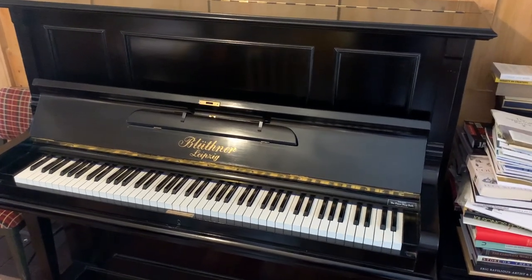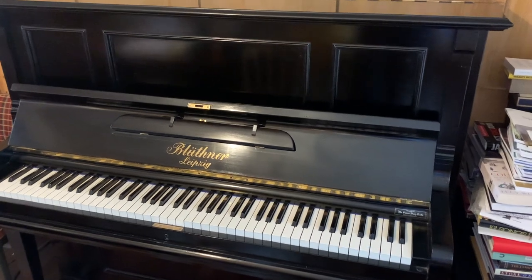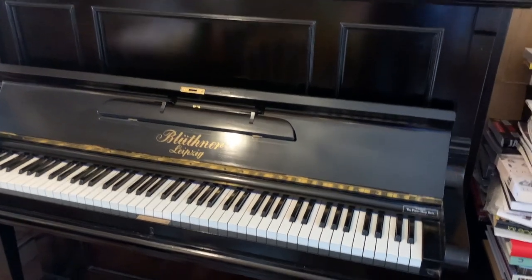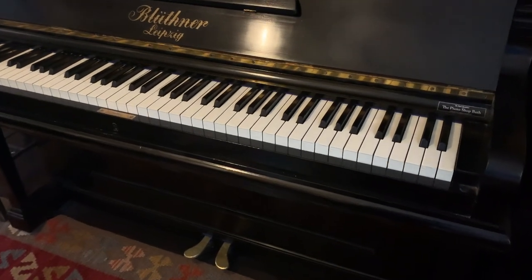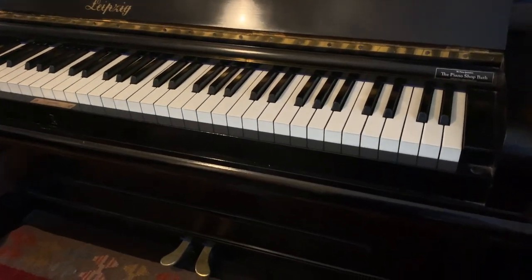Hello, this is an assessment of a Bluthner upright piano, 130cm tall, made in 1923. I just want to look at it to see if there is any work that needs doing. I just appreciate the piano too, really.